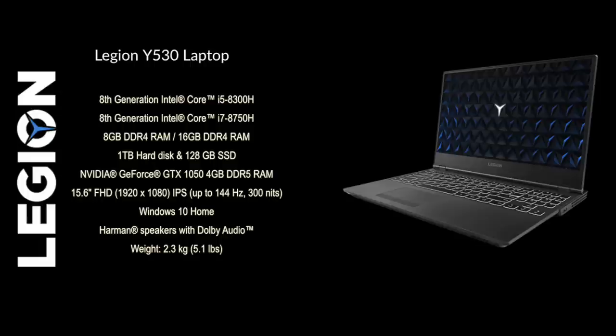The i5 comes with 8 GB RAM, and the i7 comes with 16 GB DDR4 RAM, 1 TB hard disk, and 128 GB SSD. It has the GTX Nvidia graphics card with 4 GB DDR5 RAM. The display is a 15.6-inch Full HD IPS panel, running Windows 10 Home, with Harman speakers and Dolby Audio support.